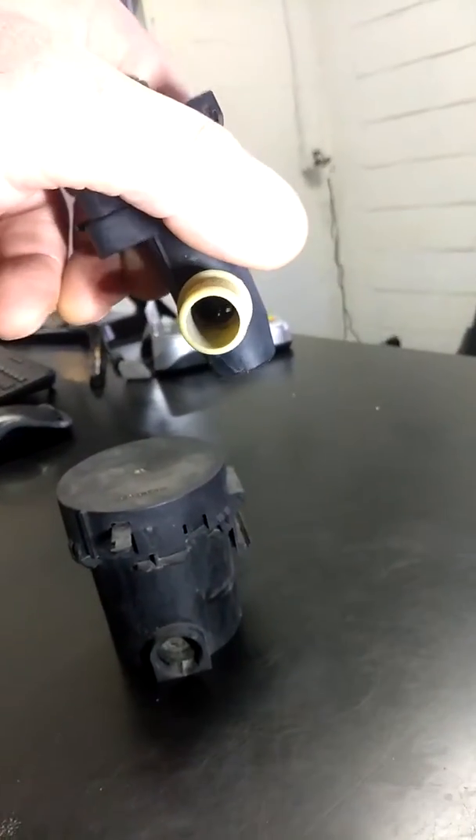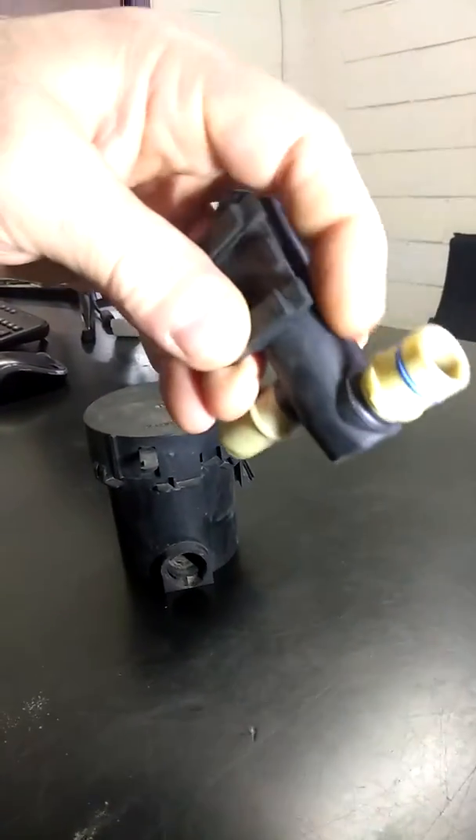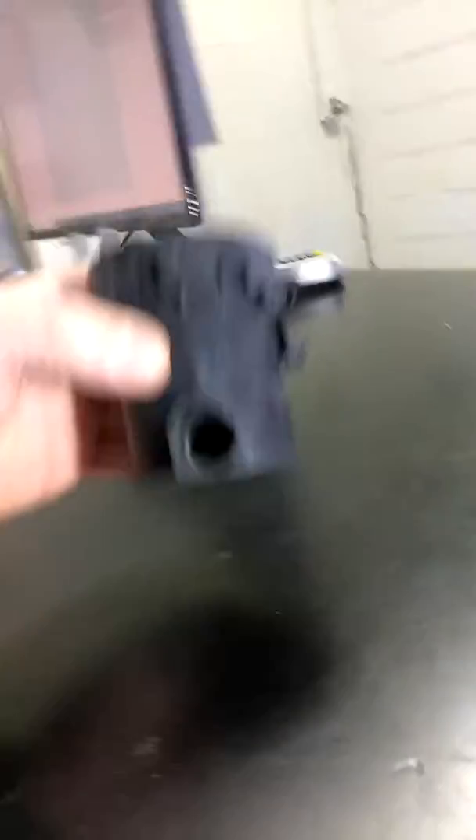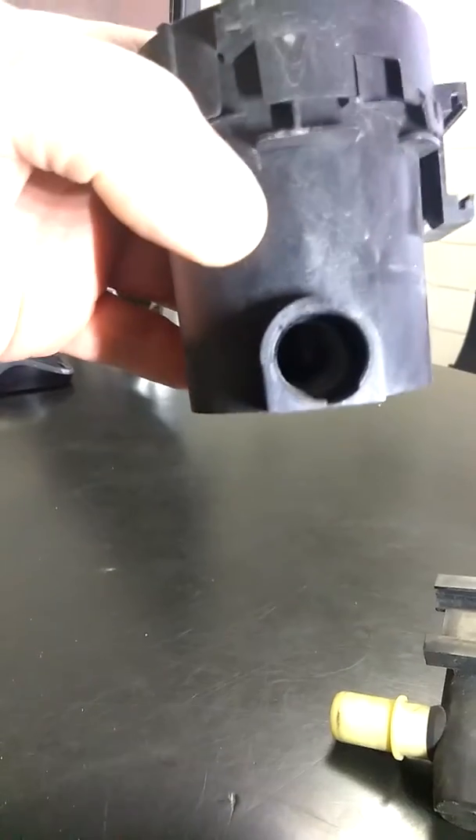So this is what you're going to see. You can either get it with a whole piece of the hose or just that. Inside of here is a solenoid with a plunger that moves up and down. Inside of here is actually the filter assembly — you can see the dirt in there.